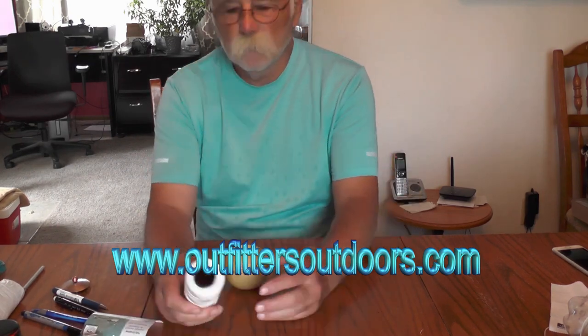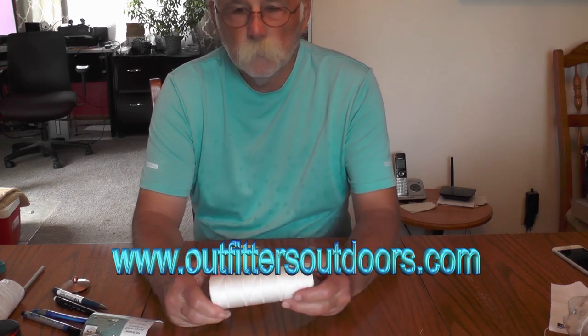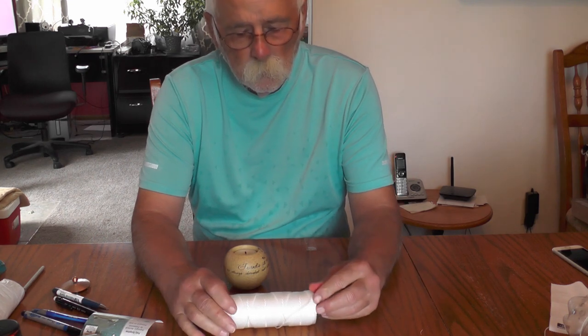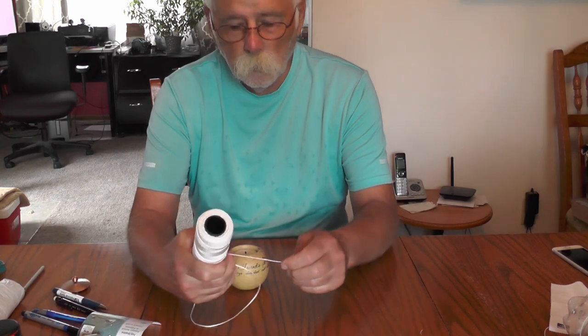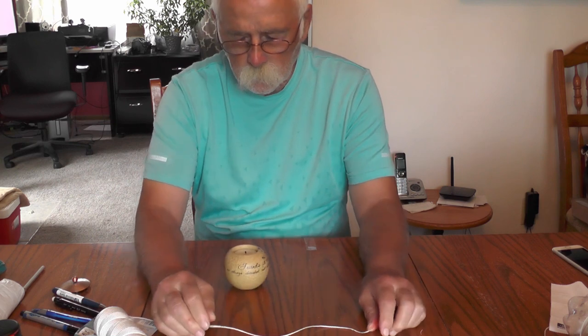I'm Monty Fultz with Outfitters Outdoors. One of our subscribers asked me to go into a little more detail on how to tie a hook to your staging or drop line on a trot line. So we're going to do that and also talk a little about hooks.